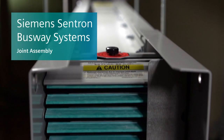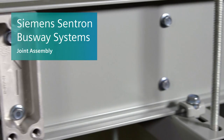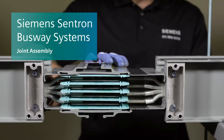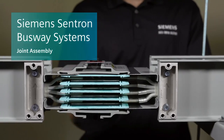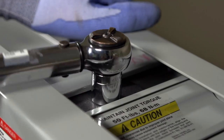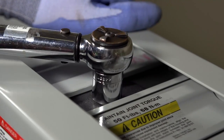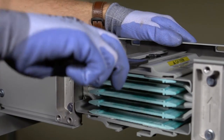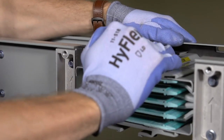Siemens busway systems are a safe and efficient way to power industrial, commercial, and institutional environments. For any application, joining busway should be simple and quick. This video covers assembly for indoor IP40 rated busway as well as splash-proof IP55 and outdoor NEMA 3R busway.